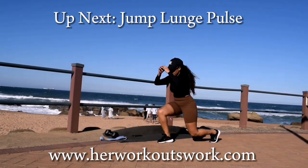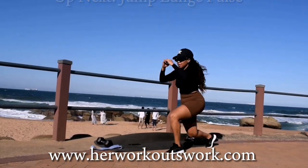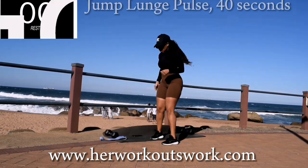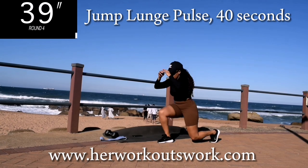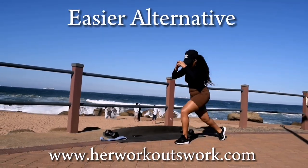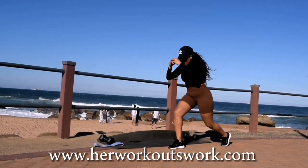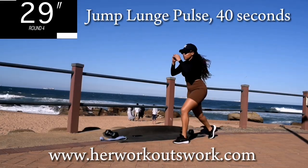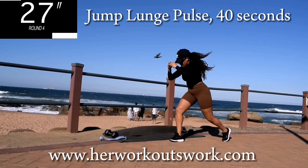Up next, we've got jump lunge pulse. You're going to do a jump lunge and pulse two times. Here's an alternative — you can walk it out instead of jumping. But if you can jump, let's jump.